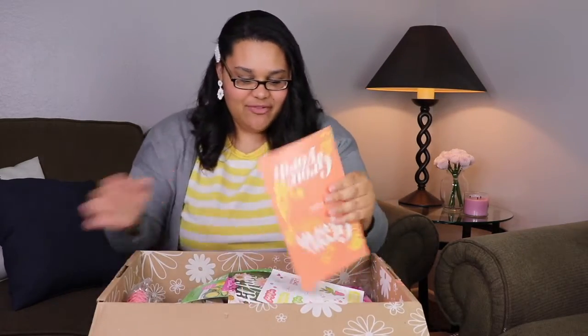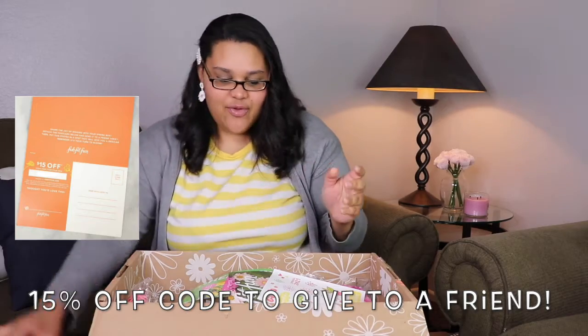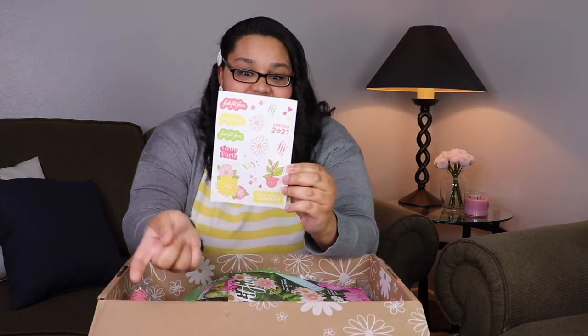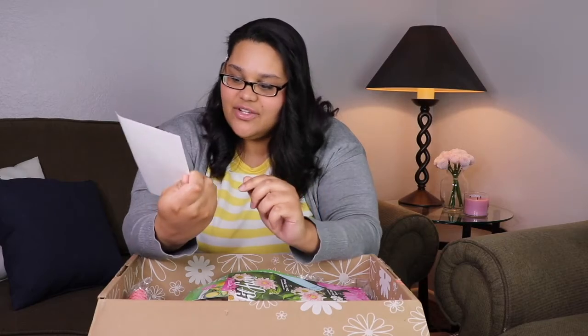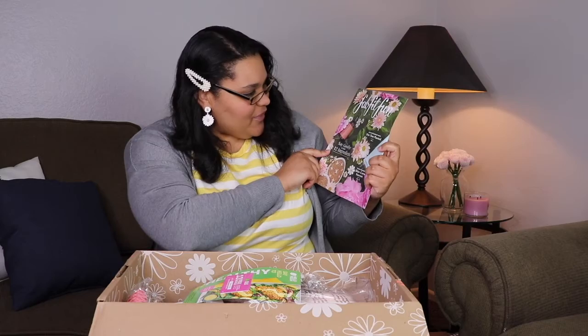Alright, we have a receipt with 15% off the box. And I got stickers — stickers in all colors! It's Spring 2021, it's got some daisies, some hearts and some flowers in all different colors. It says 'It's your time to bloom.' Yes, stickers!